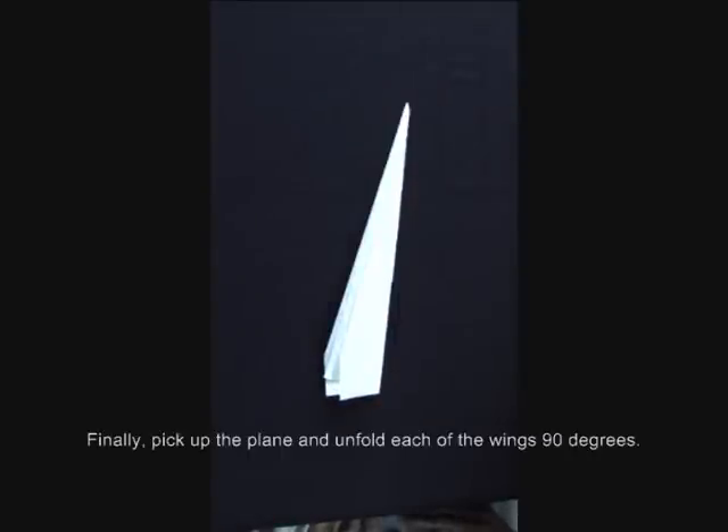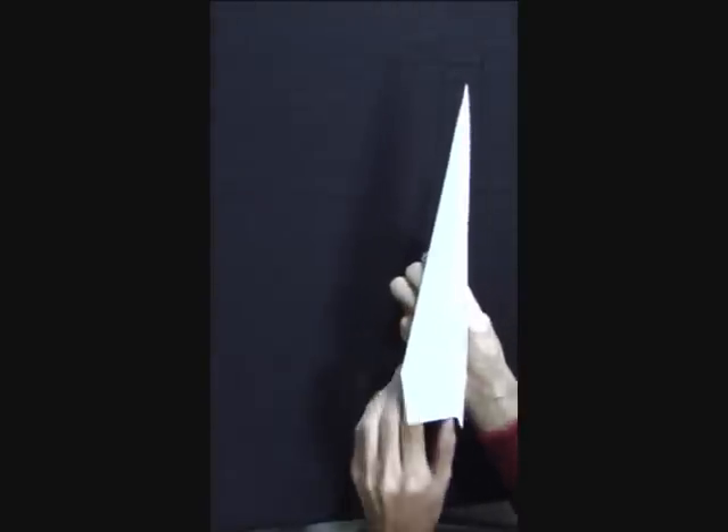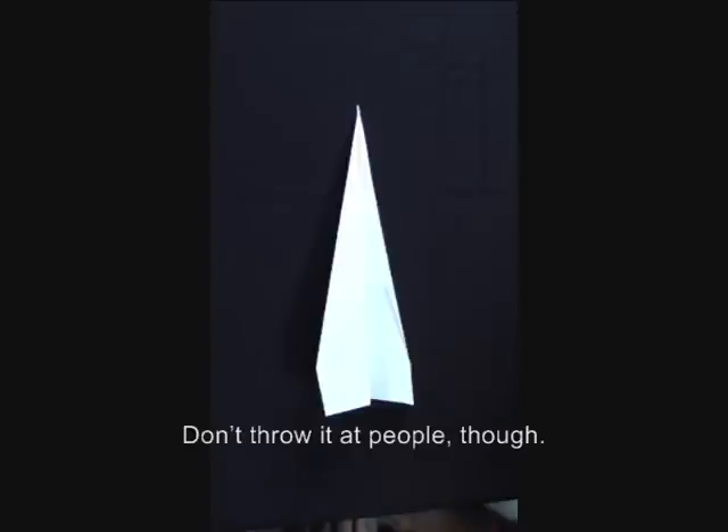Finally, pick up the plane and unfold each of the wings 90 degrees. Don't throw it at people though.